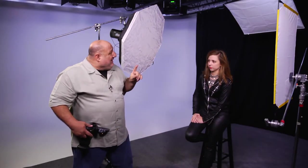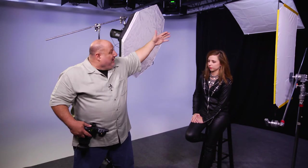So let's see what a backlight is gonna do for our scene. We'll take a couple quick shots and then I have a little special surprise for you.